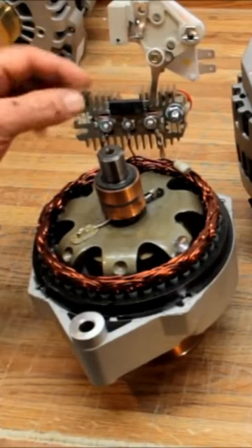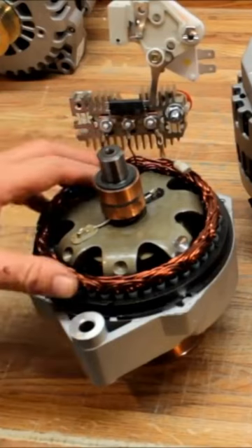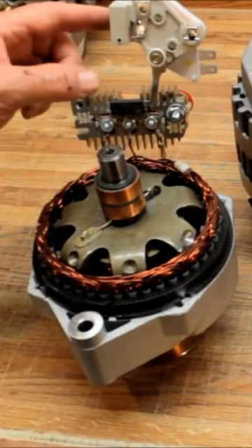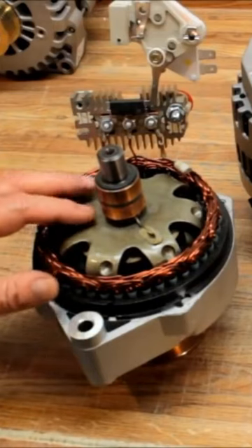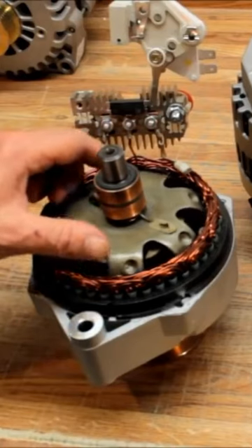A very minute amount of power is let back into the stator, keeping its magnetism really low but somewhat present. The rotor basically has no magnetism from the brushes firing it other than residual magnetism. Self-exciting units work off the residual magnetism leftover in the stator and the rotor.